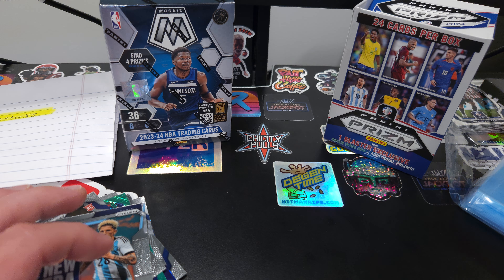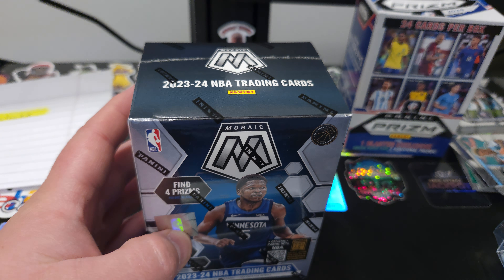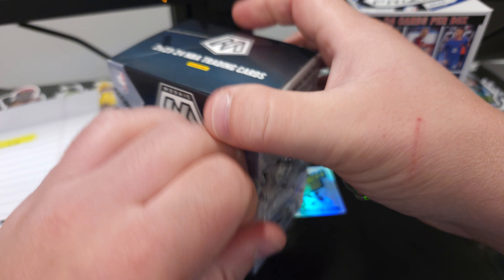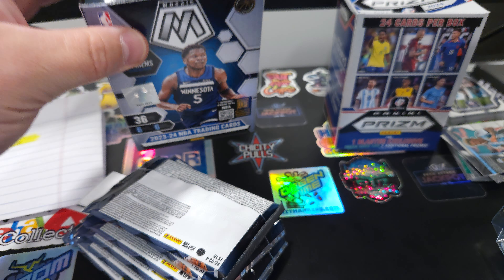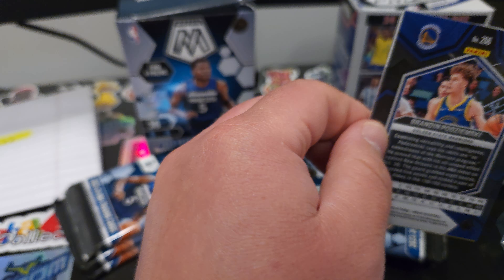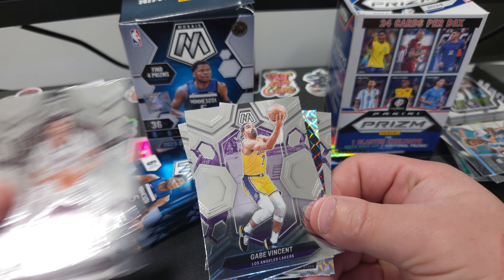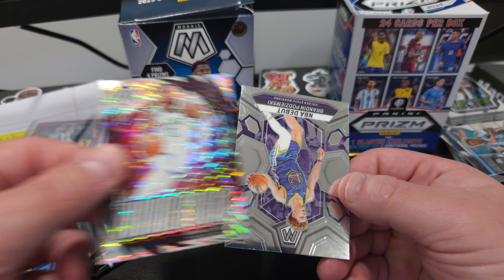Let's see if we can get into some basketball and pull us a Wemby while we're at it. 2023 Mosaic. Looks like six packs as well. Looking for the big names: Scoot Henderson, Victor Wembanyama. Cameron Johnson, Dave Vincent, Jamal Murray, Jordan Clarkson. Damian Lillard on the Thunder — nice. And a rookie.